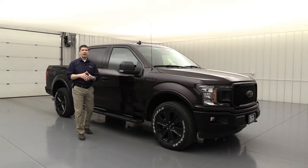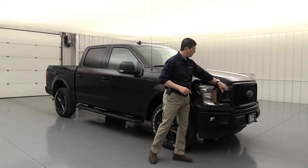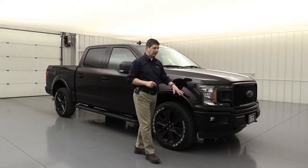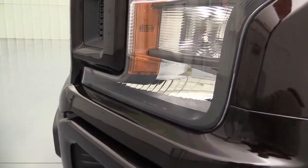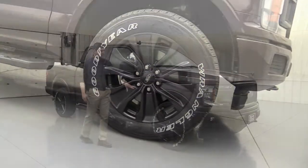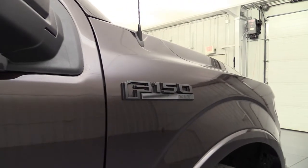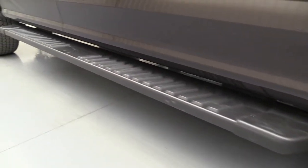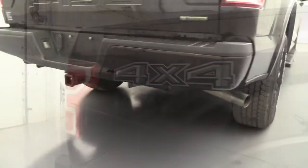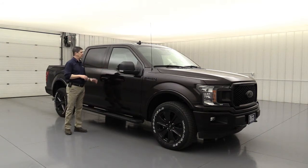The sport appearance package sets the stage for the black appearance package, which was new for this year. I really like this appearance package. It upgrades the grille — you'll see this grille here, the same one seen with the STX package, bringing it over to this one with black grille inserts and body-colored surround. The headlight assemblies are another big deal — you get a blacked-out headlight assembly for that sport look. You also get nice 20-inch black wheels with a nice finish to them. The F-150 badging gets blacked out, there are black running boards on the side, and the four-by-four accent on the back also gets a black treatment, dressing everything up nicely.